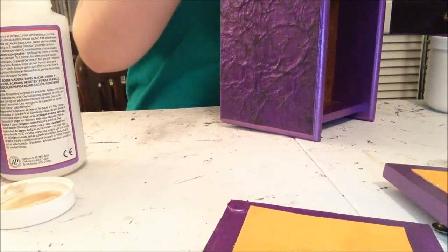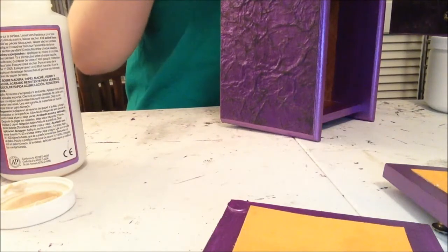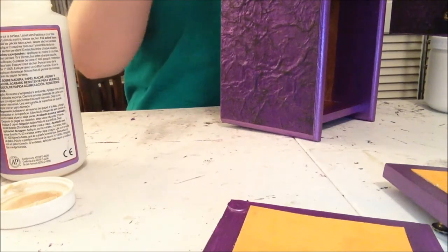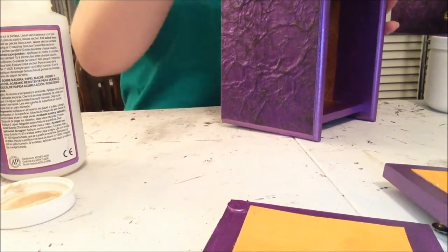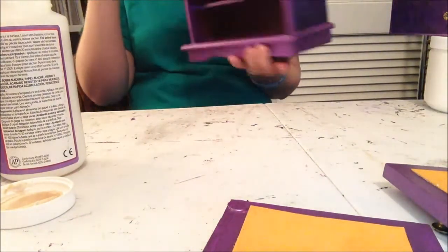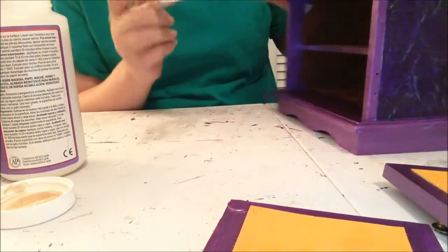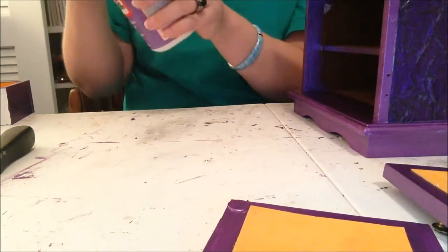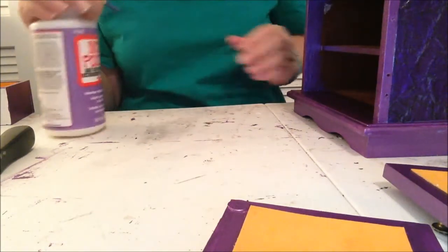I'm just putting some Mod Podge on top — the hard coat, so it doesn't have a huge gloss to it, just a really nice finish. I wish you could see this in person; it looks totally different in person. I've got about six minutes so I'll go ahead and do the back so it can dry by this afternoon.